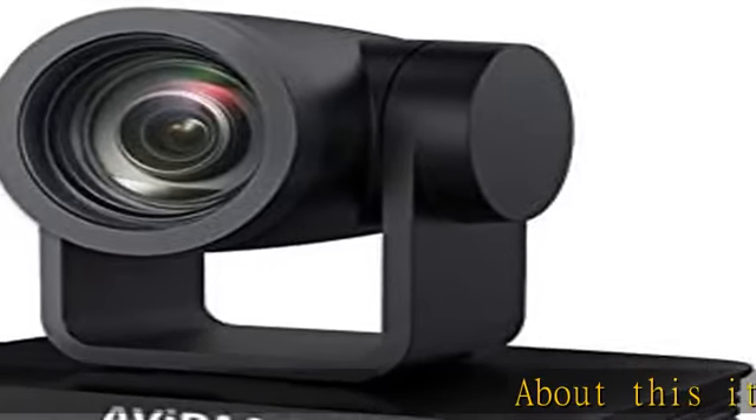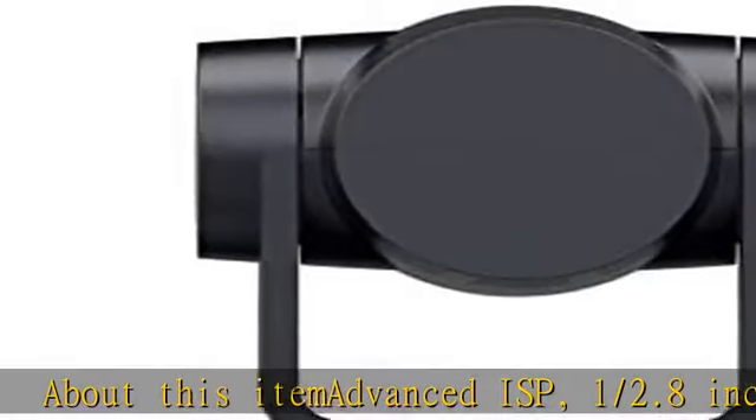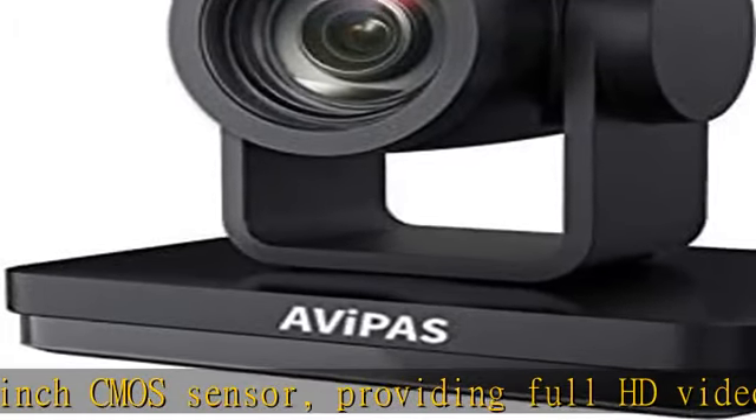Advanced ISP-1 2.8-inch CMOS Sensor providing Full HD Video. 30x Optical Zoom Lens, 1.0x Digital Zoom with 65 degrees FOV.